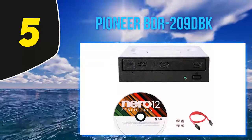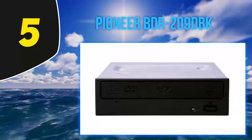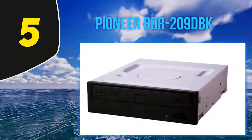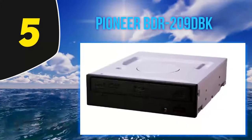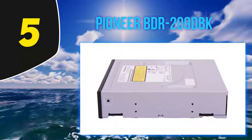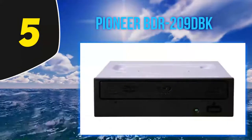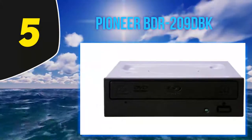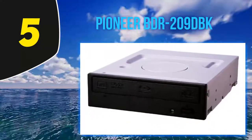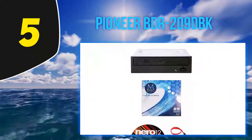At first glance, the Pioneer BDR-209DBK is an excellent internal Blu-ray drive. It offers speeds up to x16 and has a solid price — just a bit over the LG model and a bit lower than the ASUS model. However, reading the detailed specs reveals some downsides. There's no M-Disc support, making it uninteresting for long-term disc backups. The drive only supports dual layer Blu-ray discs, with no support for triple or quad layer. Without the CyberLink premium software suite that its external cousin includes, this drive isn't so great.